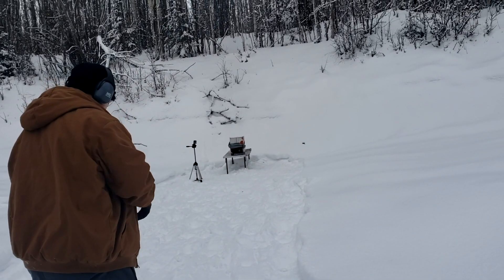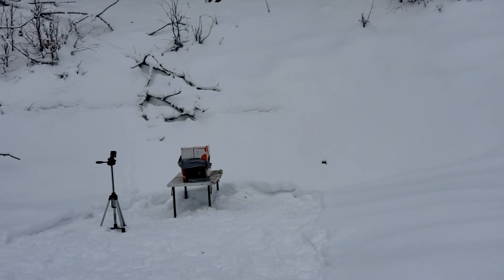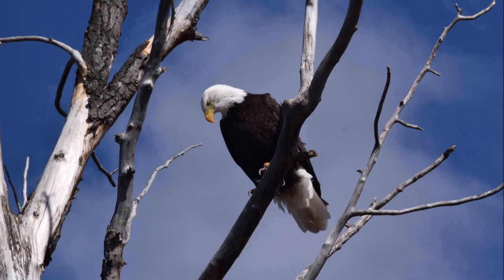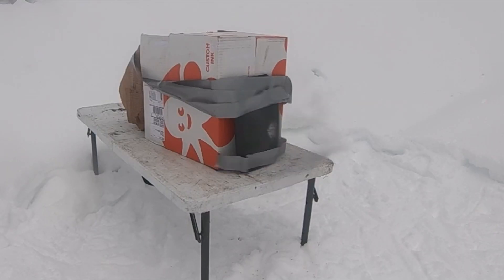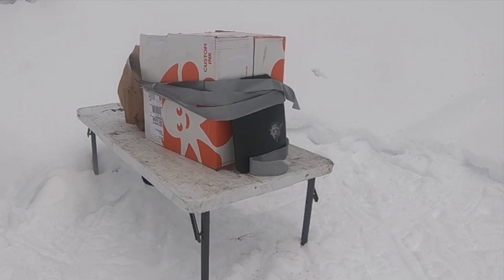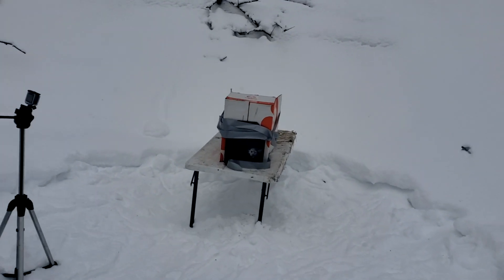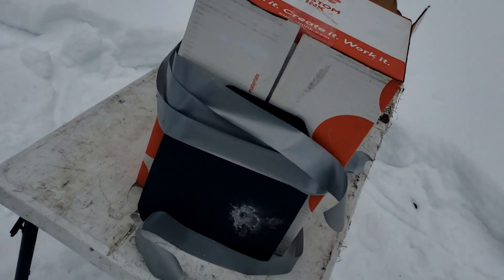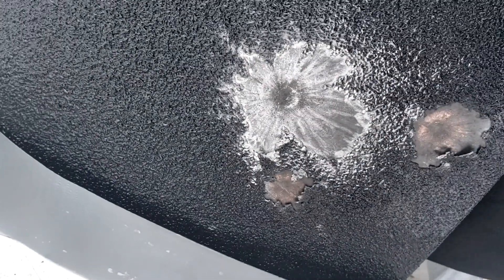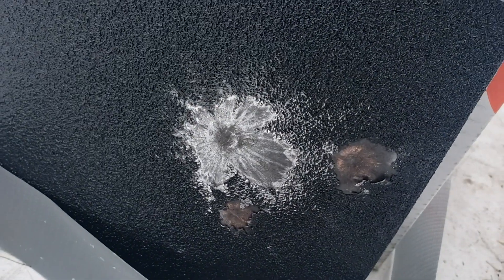Big splatter on the plate — looks like it stopped it. Nothing in the back? Nothing in the back. Good splatter. Now we're stepping up to the 5.56 — what it's actually rated for.